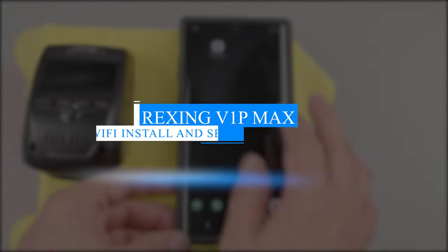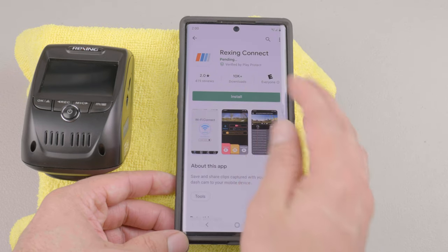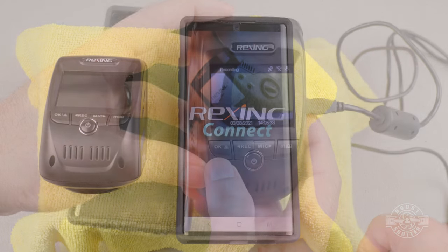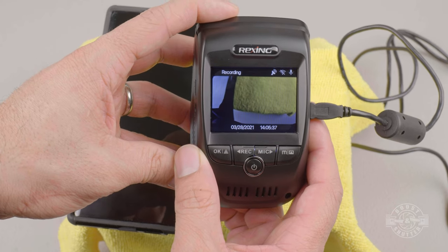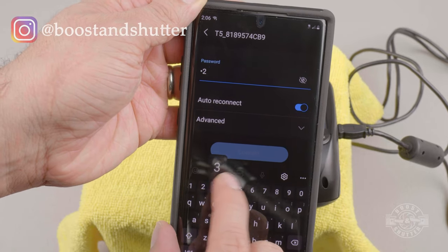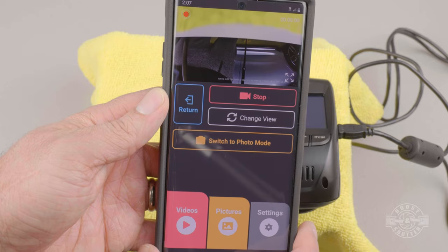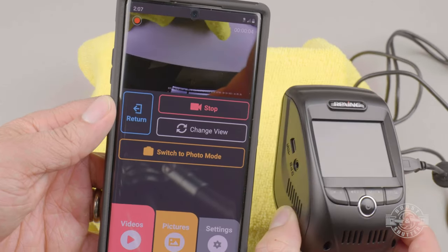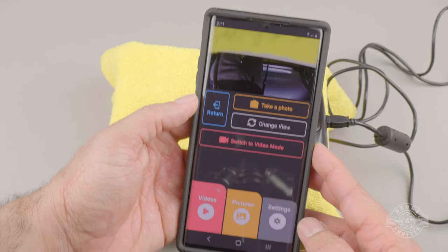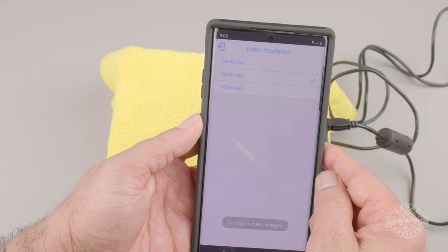The dashcam has Wi-Fi capabilities, and reviewing files on your phone is much easier than on the camera itself. Download the Rexing Connect app on Apple or Android and grant it all the required permissions. To connect, long-press the OK button on the camera — the screen shows the network name and password. Go to your phone's Wi-Fi settings, find that network, connect, then open the Rexing Connect app and tap Connect. Once in, the camera streams live video to your phone. If a rear camera is connected you can switch between views. You can stop recording, switch to photo mode, and take snapshots from your phone.